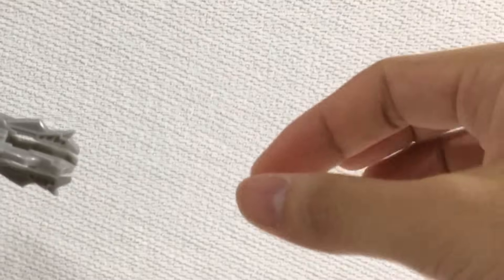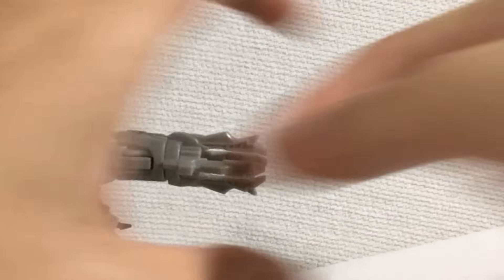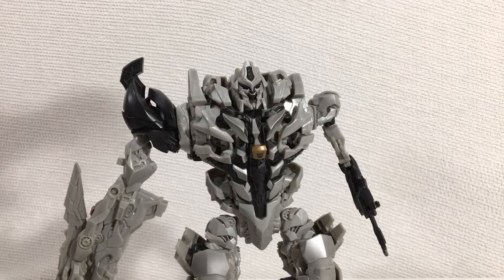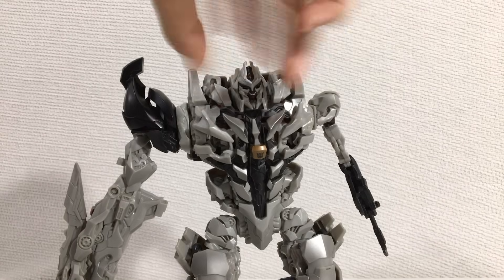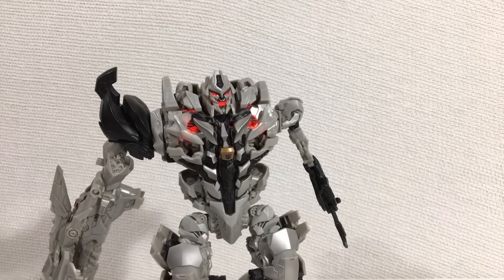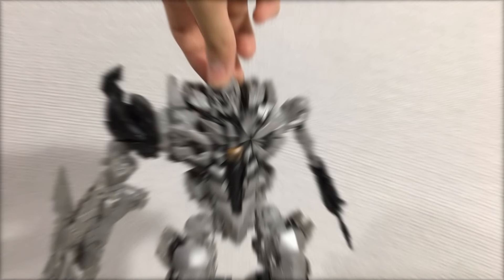I should point out that this figure came with a missile, but let's just move forward. So the figure looks great. This guy's head has no posability outside of his talking gimmick, but I'll take what I can get.